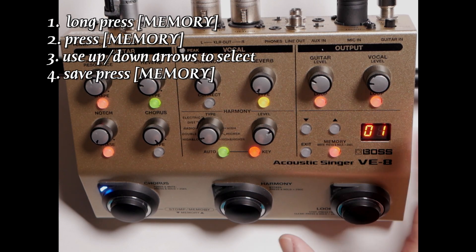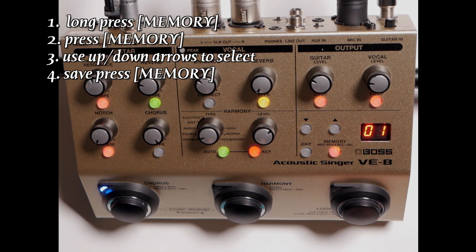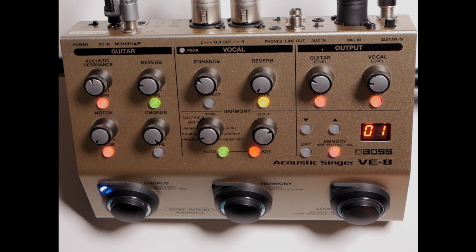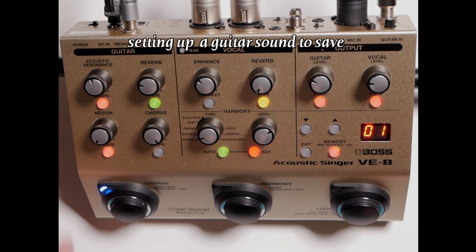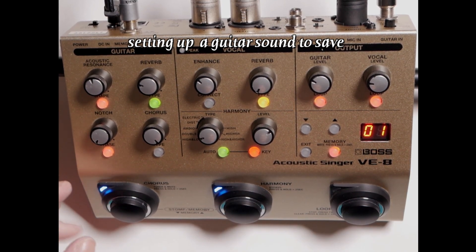If you press exit, you're going to lose the setting, but if you want to keep it, you press your memory button again. We're going to go ahead and set up two different memories so we can see what happens. I've got a looper going. Make sure your effects are on so you can hear what you're doing.